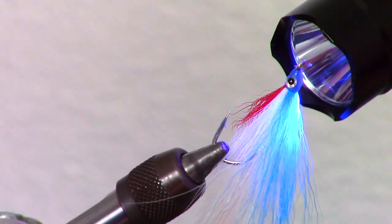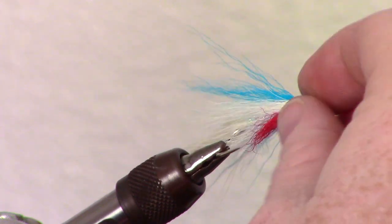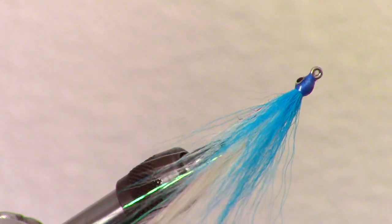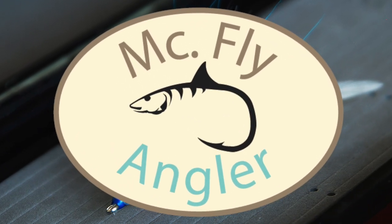This time while spinning the fly. And there you have it, the very popular Lefty's Deceiver. This is a very effective bait fish pattern that moves very nicely in the water. If you like this sort of thing, please subscribe and leave your questions in the comments section below. Now go catch some fish.